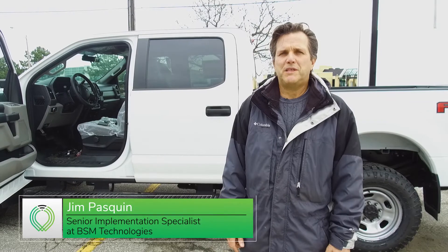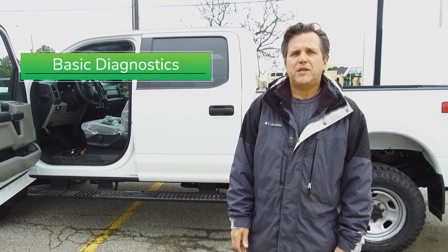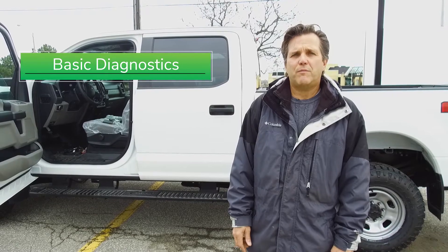Hi, my name is Jim Pasquen with BSM Technologies. Today we're showing this video on some tips on GPS devices not reporting.